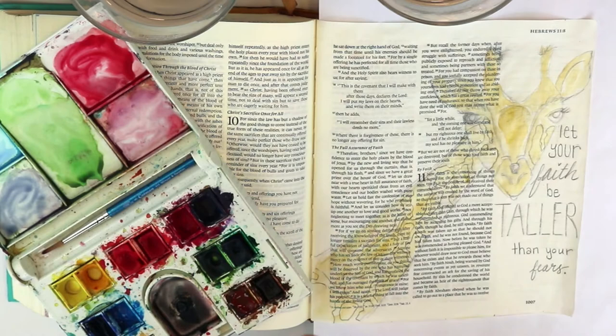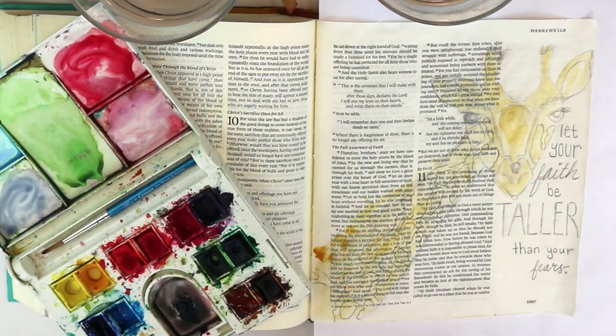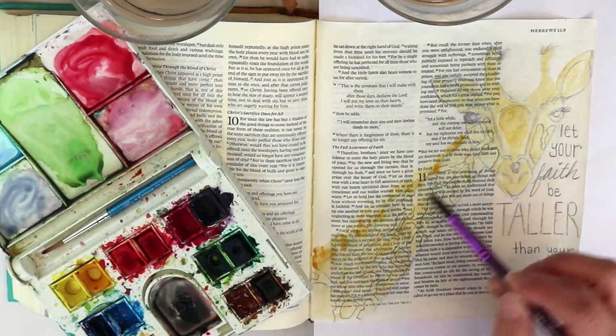I'm adding just a real loose base for the hair that's going to come off the back of the neck of the giraffe, in that gold as well.